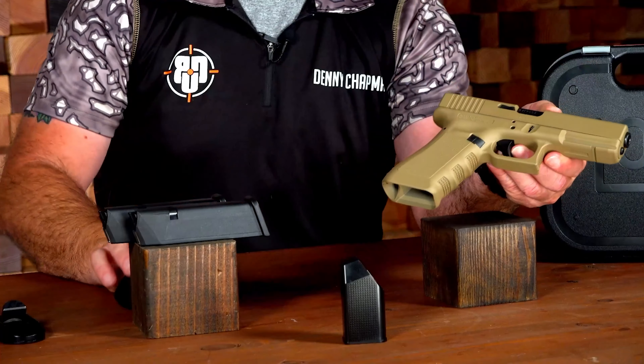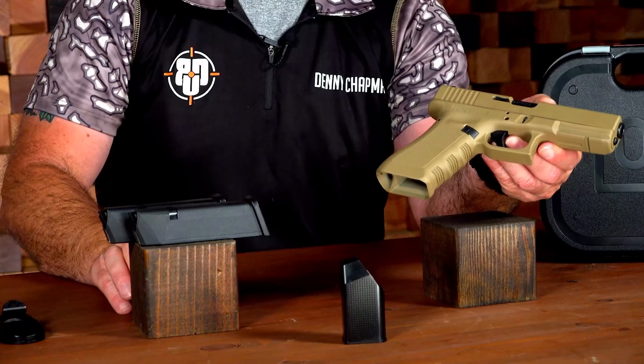The Gen 3 Glock was the first to include this accessory rail under the barrel — Glock calls it the universal Glock rail. It's ready to mount your weapon light or laser. The Gen 3 was also the first to include these thumb-rest indentations on either side of the grip. The takedown levers also serve as index points for your support hand thumb and trigger finger when you want to show the gun up high and off the trigger. At the range, whether you're a competition shooter or not, if the gun's in your hand and your finger should be off the trigger, have it up high so the range officer can see your finger is nowhere near it.